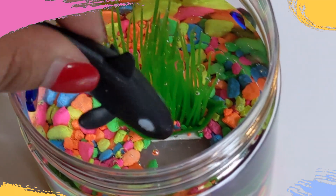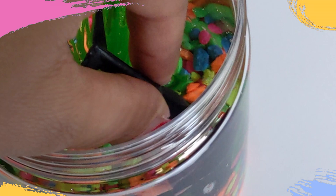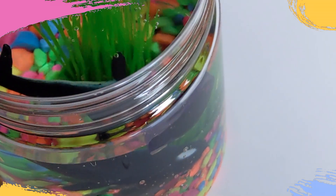And now it's time to add your fish. We recommend using aquatic animals that are two to three centimeters wide. Our recommended brand is listed down below along with other items.